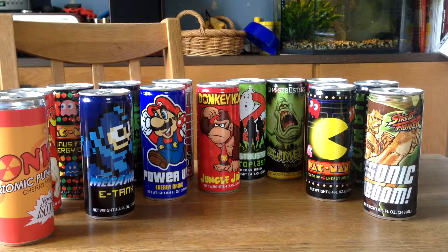Hi guys and girls, it's me the Rock'n Lego Collector. I'm here today to show you some awesome looking energy drinks that I bought a while ago. They're game related and movie related, so they're really awesome. Let's get started.